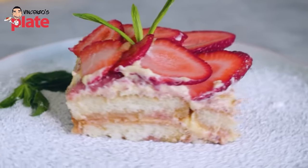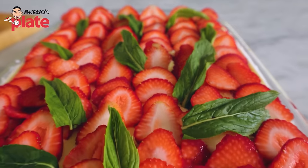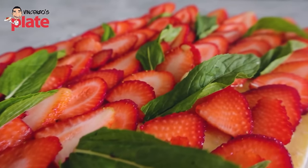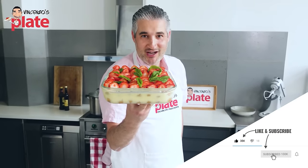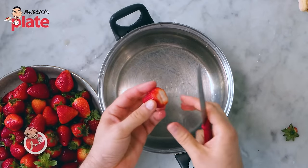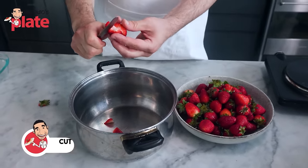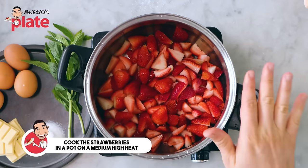The dessert I chose is a strawberry tiramisu — very summery. There is no coffee in this one. The strawberry tiramisu with mint is a life-changing experience. Remove the green part from the strawberries and cut them in half, then in half again to get four pieces from one strawberry. The smaller you make them, the easier they are to cook.